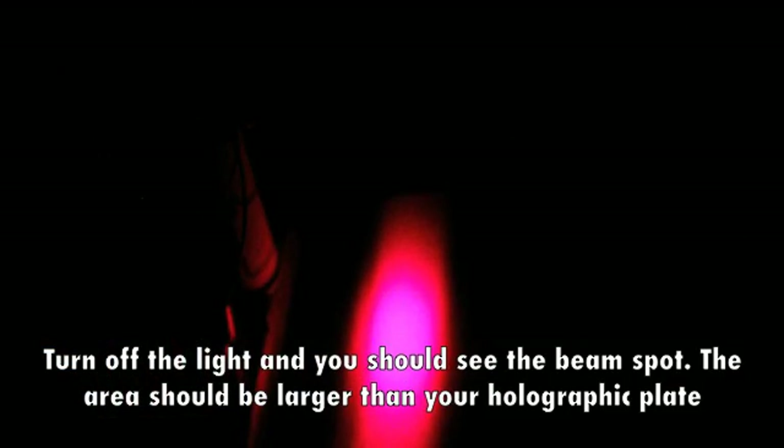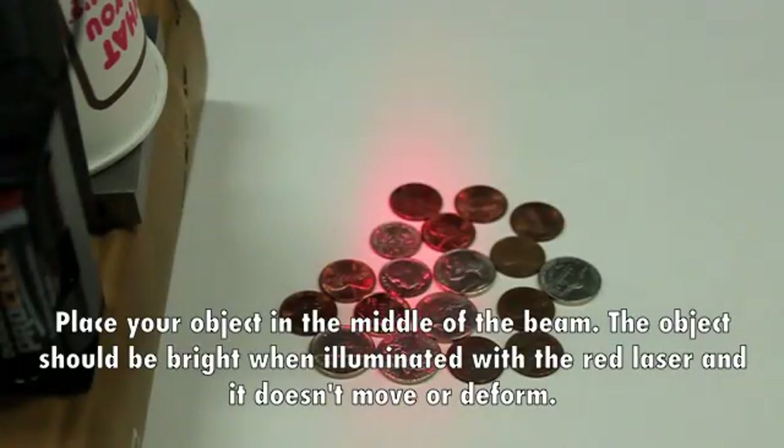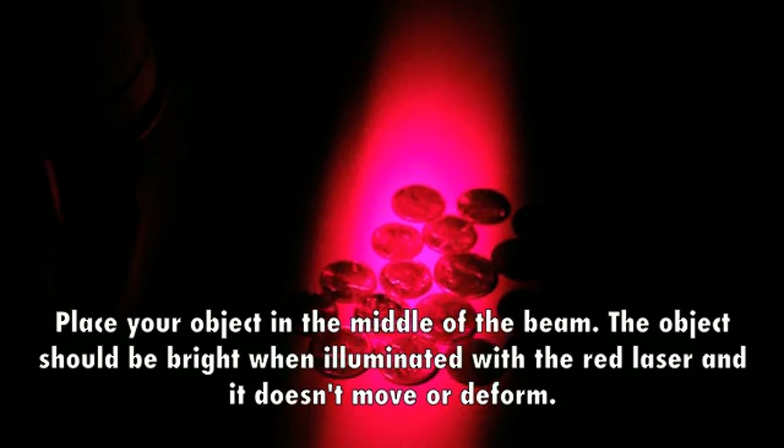Turn off the light and you should see the beam spot. The area should be larger than your holographic plate. Place your object in the middle of the beam. The object should be bright when illuminated with the red laser and it doesn't move or deform.